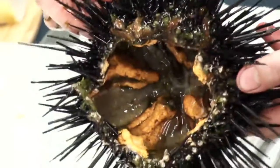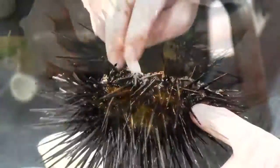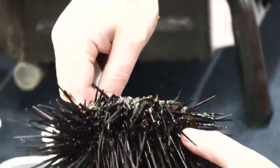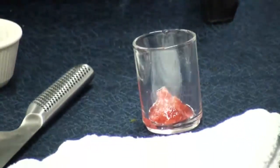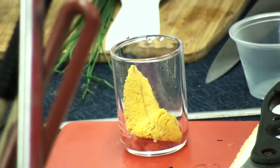Here you can see the five reproductive organs, which is called uni. He then scoops the uni out of the animal. In an empty shot glass, he places some rhubarb jam at the base, then lays the California uni on top of the rhubarb jam.